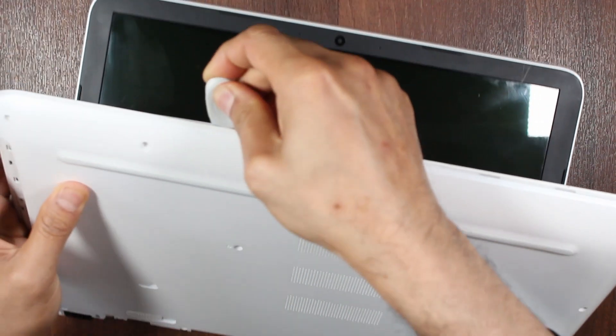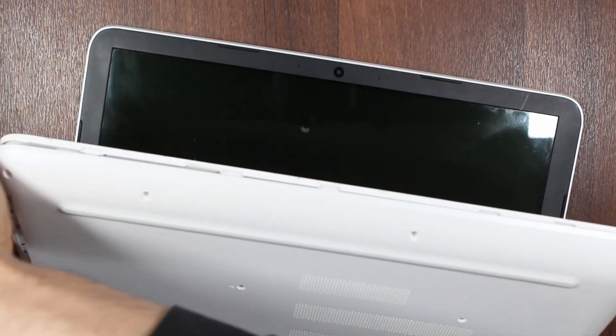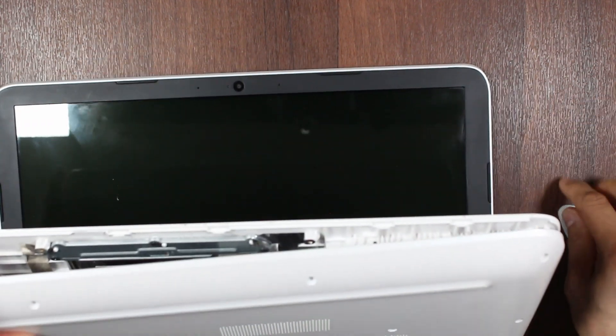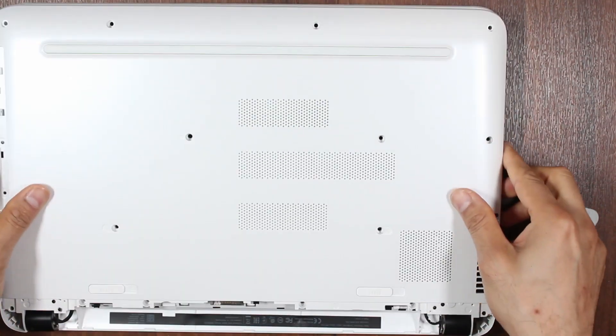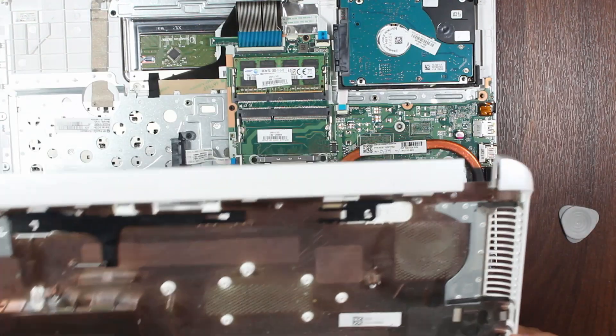If you feel resistance it means you probably have left one or two screws. Make sure you do this very carefully. And we can remove the back cover — put it aside.